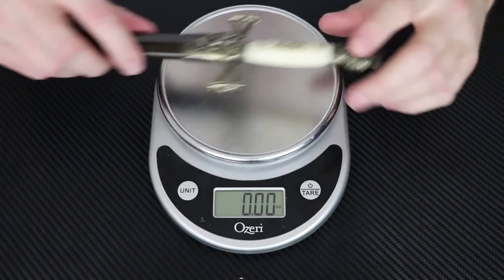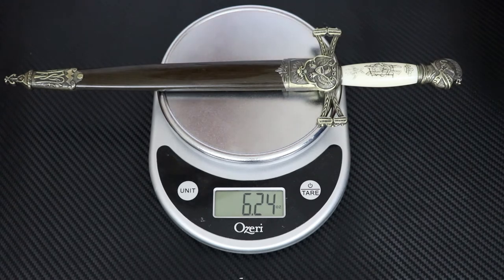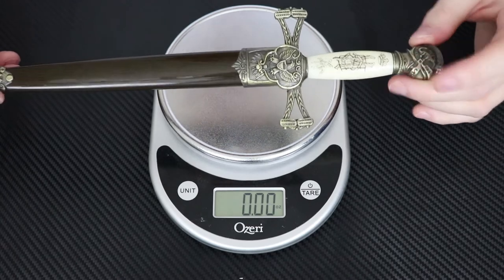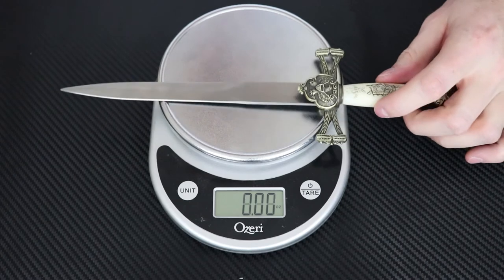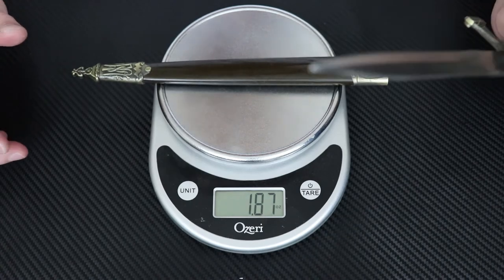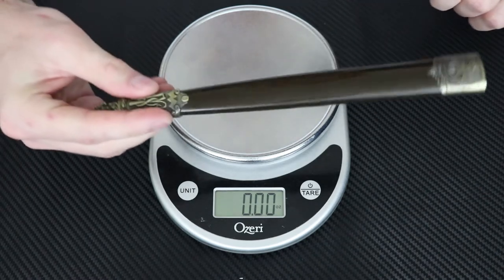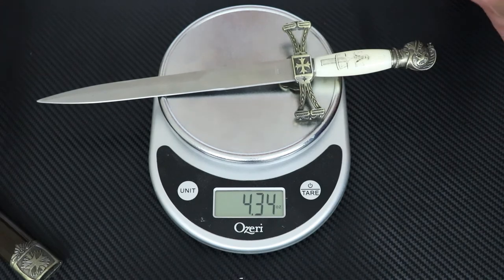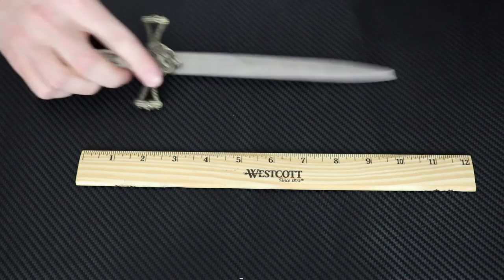Let's get the weight on this thing real quick with the sheath on it. That's actually heavier than I thought it was gonna be, but it does have a lot of metal right here on the bolsters. Let's check it out without the sheath. Almost two ounces right there just on the sheath itself, but still it's a super lightweight dagger right there.